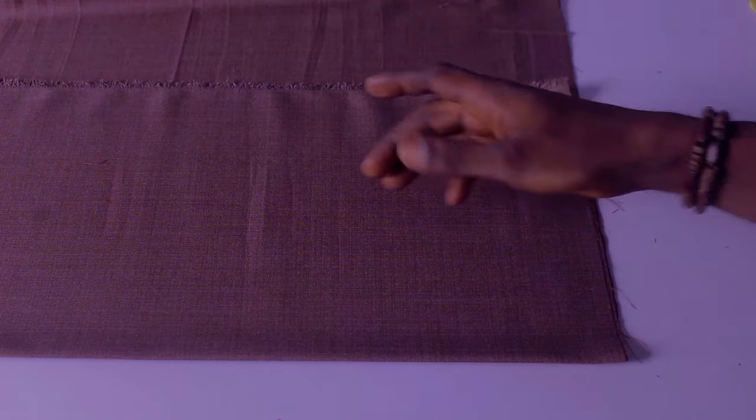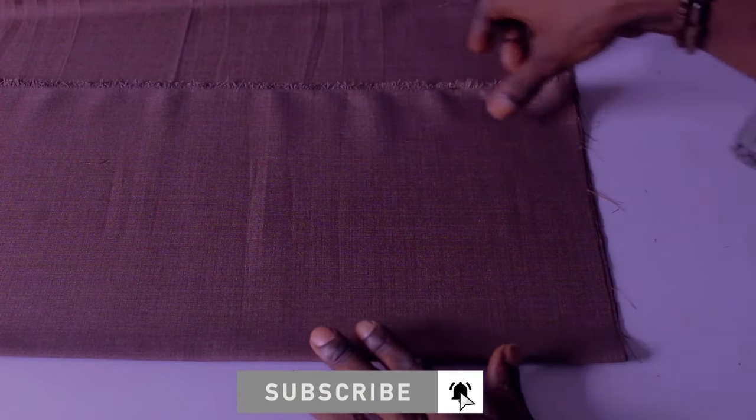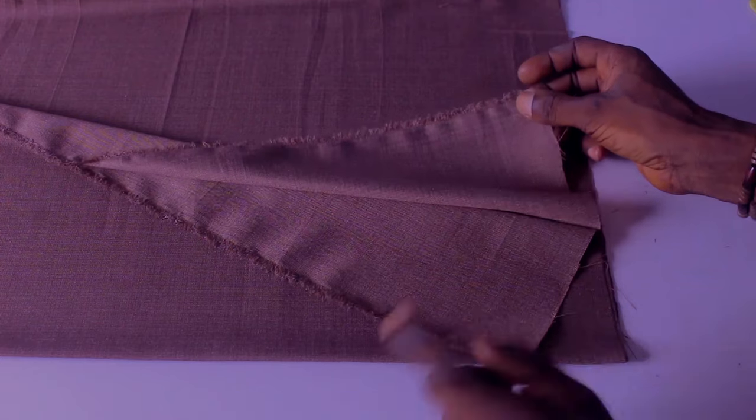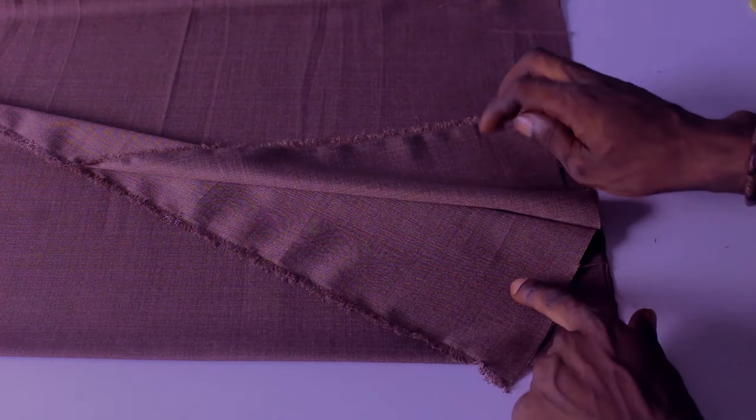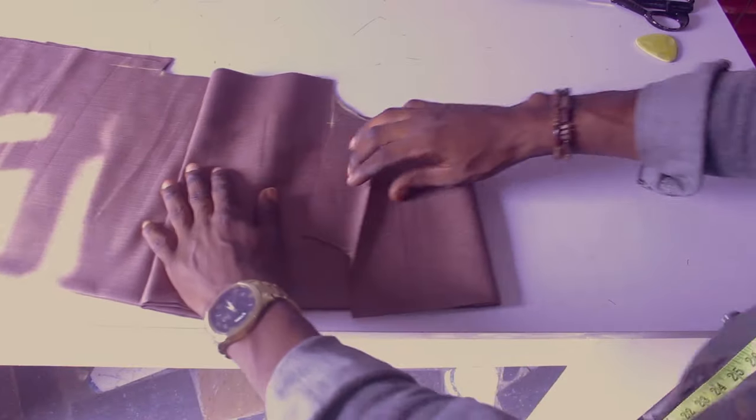Welcome back. To cut out my sleeve on this one, I'll be using a short sleeve. As you can see, I already fold my fabric into two. I want to pinpoint what you guys have to pay attention to on your bodice on your armhole on this one — let me show you guys, as you can see right there.